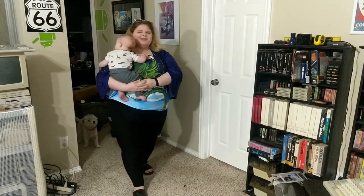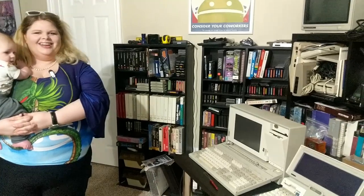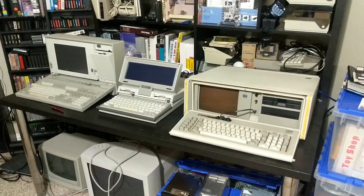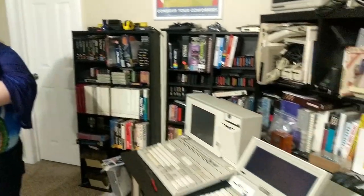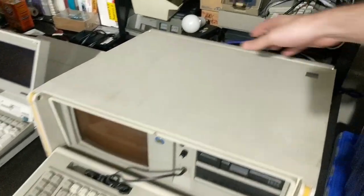What did you want me to do again? You need me to put on this mic and this kid won't let me drop him. I thought it'd be fun for you to review the keyboards from the three IBM portable computers from the 1980s. Well, he pulls on your hair. Apparently. We'll start with the oldest one, the IBM 5155 Portable PC.